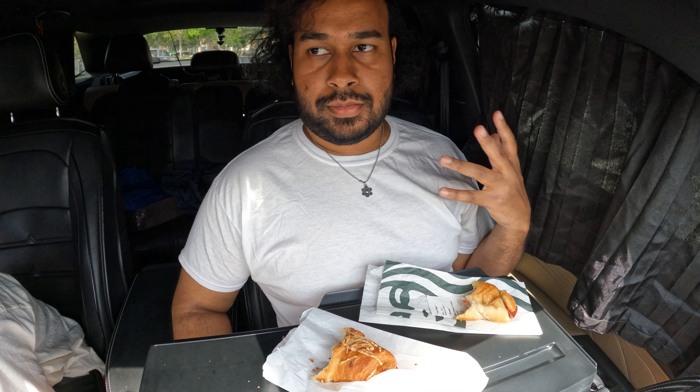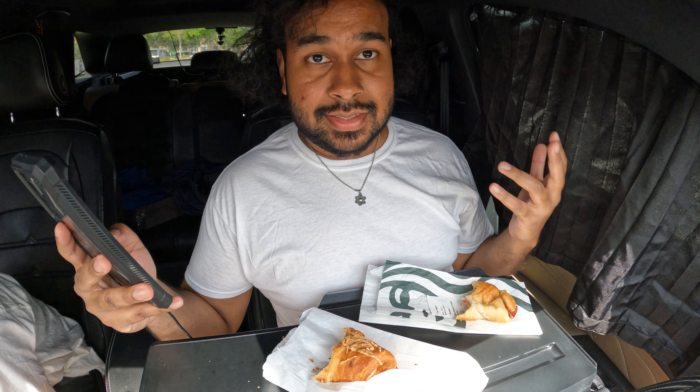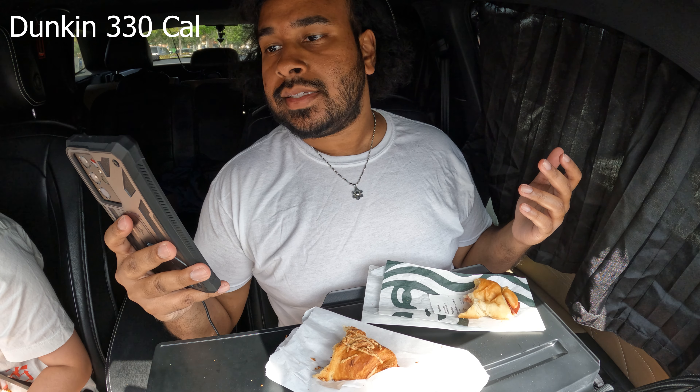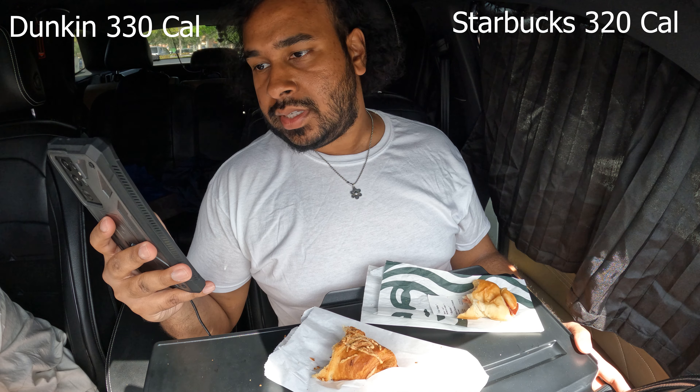I would go for price point and taste point — the Dunkin' being a little bit more of a value. Now I want to go into calories and nutritional facts. The ham and cheese croissant stuffer from Dunkin' is 330 calories, while the one at Starbucks is 320 calories. So Dunkin' is 10 more calories.